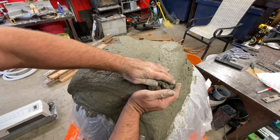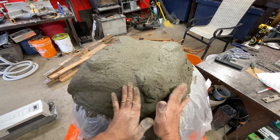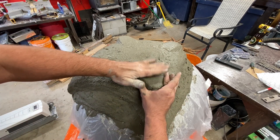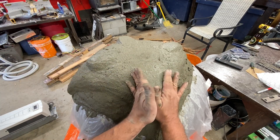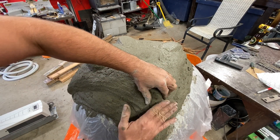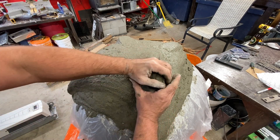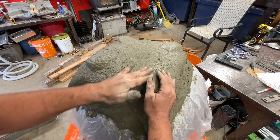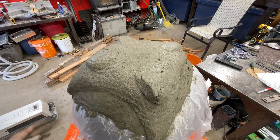The best way to do it is just use both hands and get in there. You can kind of pat it down, but if it's too wet it just slumps, so there's a balance. Anyway, it takes some practice — I'm not going to bore you with everything.